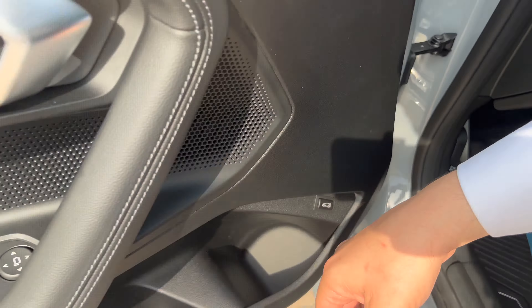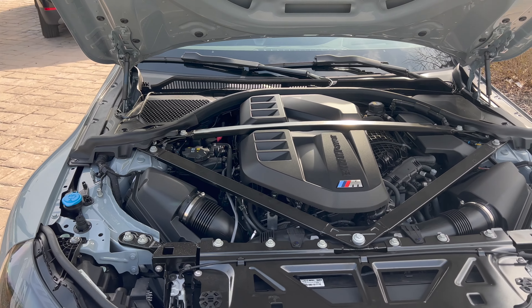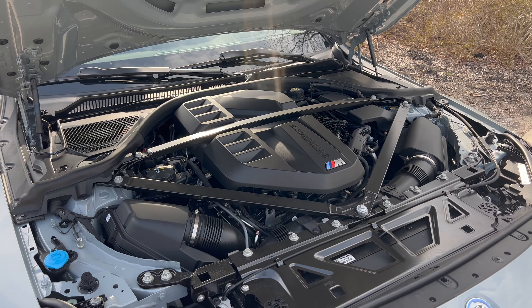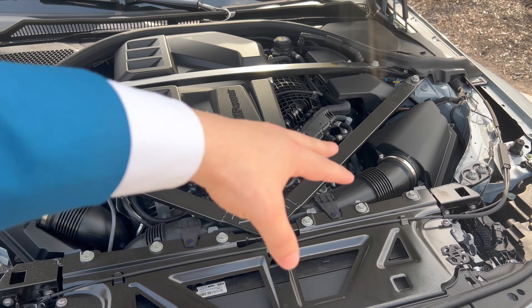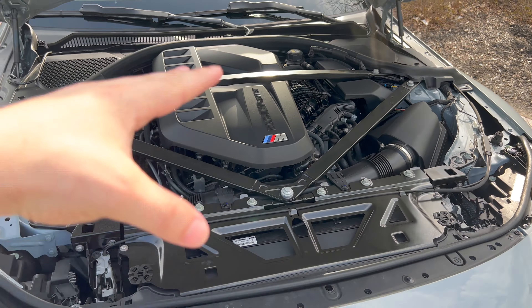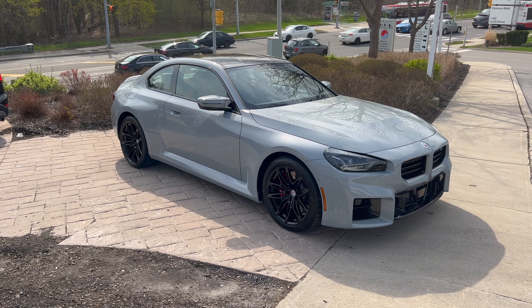The next thing is the engine bay. Pulled twice — kick it over — and there we have it: the beautiful S58 engine, rated for 453 horsepower at the crank. People have been dyno testing these and finding they're making around 460 at the wheels, which is crazy for this kind of car. Beautiful engineering with the S58. It would be nice if we had that carbon fiber bar from the S55, but at the end of the day this engine works better — more power — and that's all that matters.